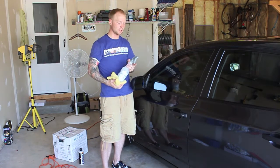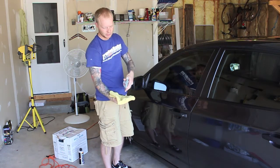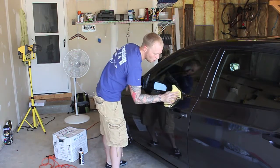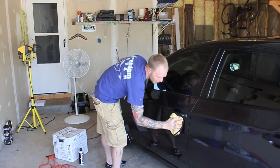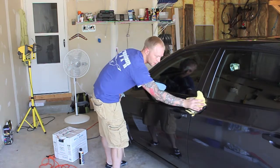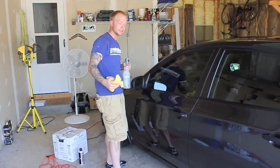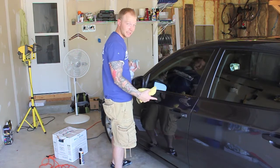When you're done polishing, spray your microfiber and wipe off the car. What this does is remove the last of the polish resin on the car, any cracks anywhere.